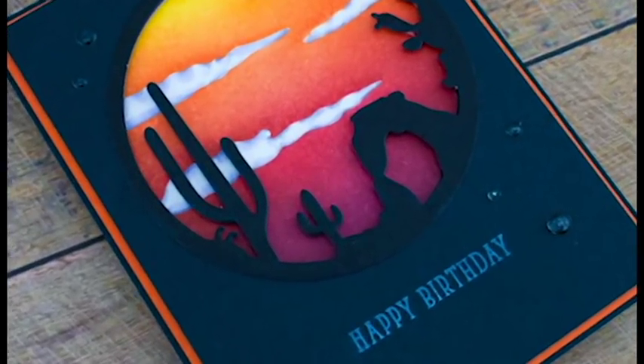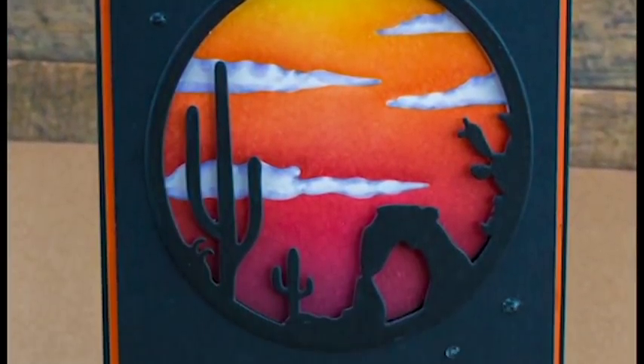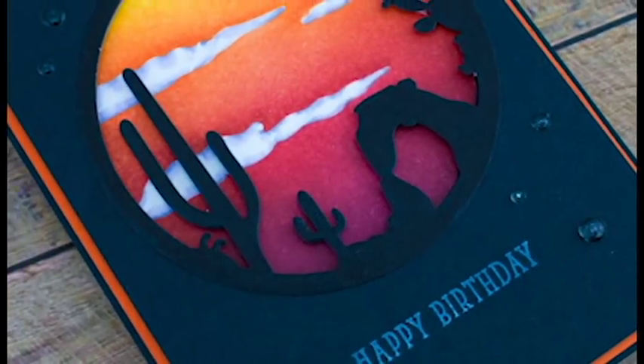I have two videos to share with you today. In this video, we're going to be taking a look at the Hero Arts Desert Sunset Fancy Die. I really love this die - it is a very simple die.